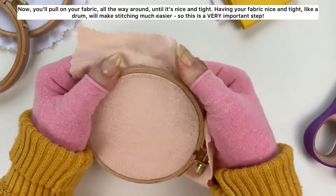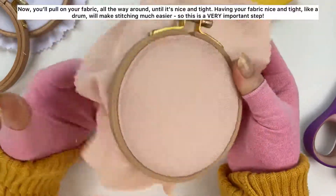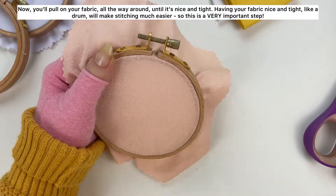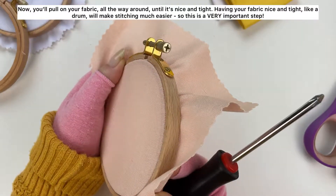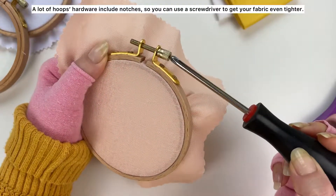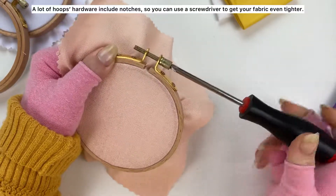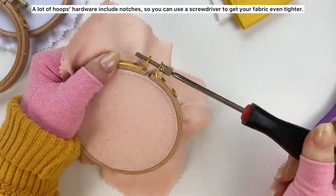Now you'll pull on your fabric all the way around until it's nice and tight. Having your fabric nice and tight like a drum will make stitching much easier, so this is a very important step. A lot of hoop hardware includes notches so you can use a screwdriver to get your fabric even tighter.